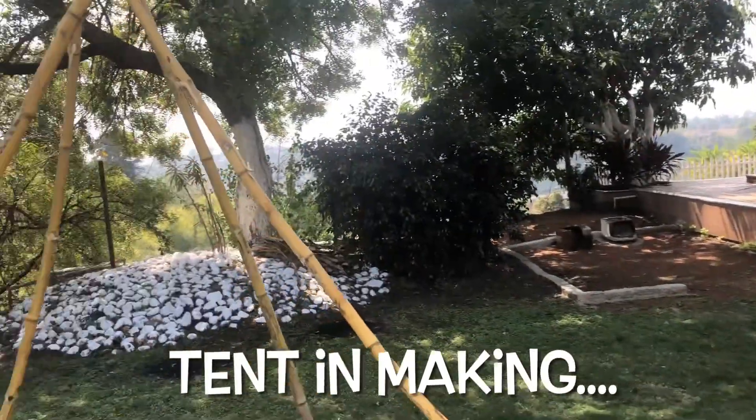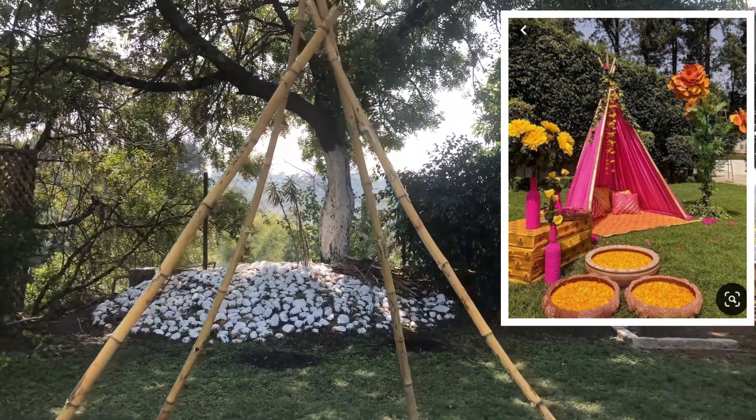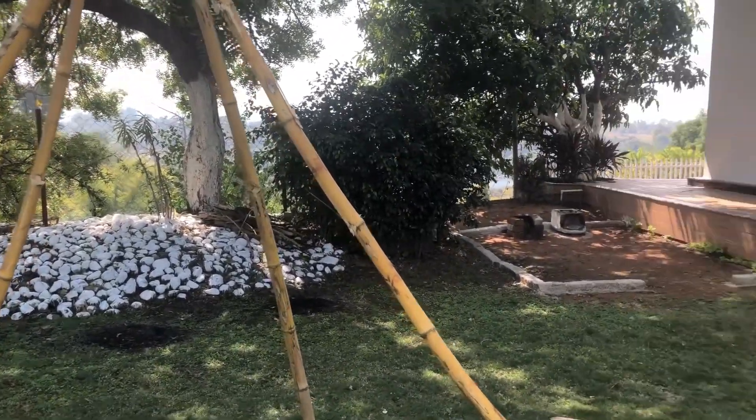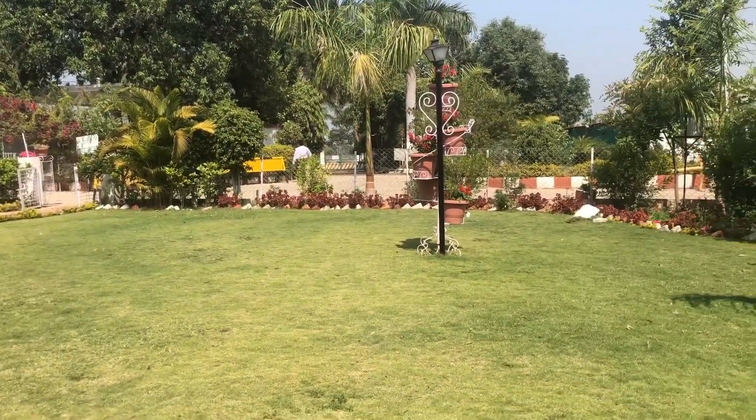So now the tent is ready, I will show you everything. The tent is ready and we are adding a few elements of our own — whatever was available we are using. We are planning to have the tent — I will add the picture from which this is inspired — I wanted a pink tent so that it gives a royal touch.